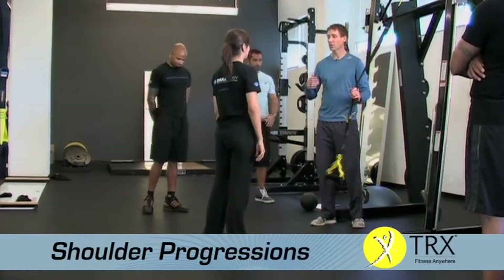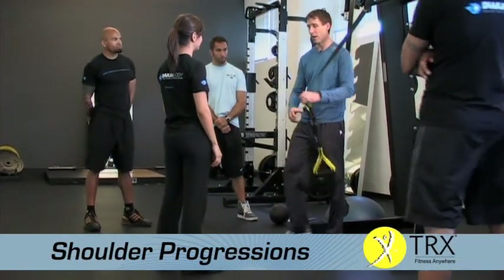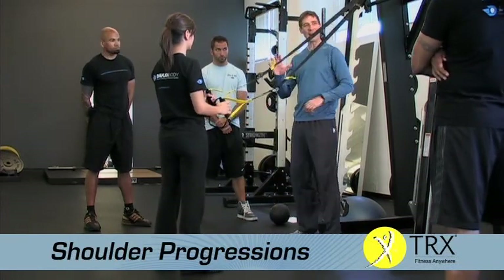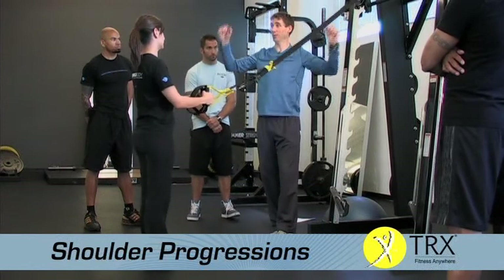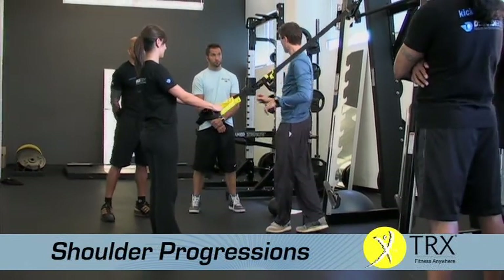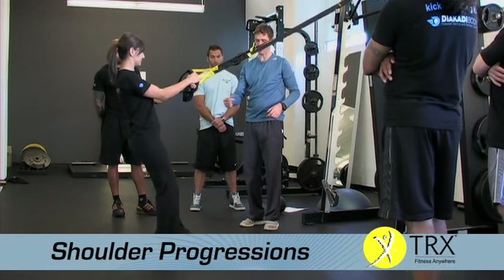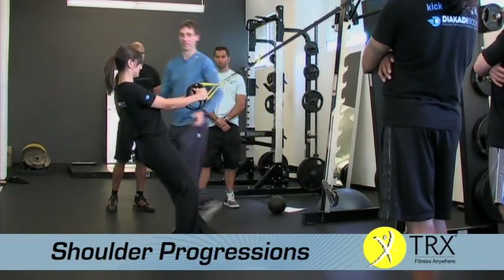The shoulder sequence goes through basically five different positions: low, T, W, Y, and I. This shoulder sequence is always done with a T foot position, so tee your feet and come a little bit steeper. Start off with palms just like that — straighten arms and as you open up, look up at the ceiling.